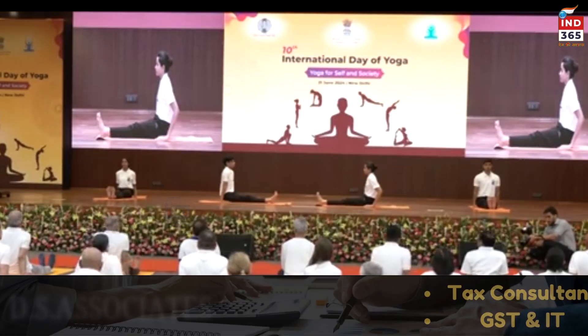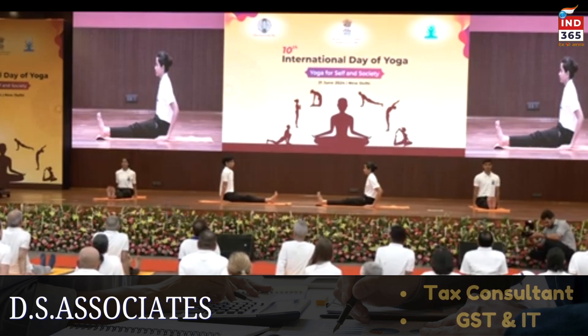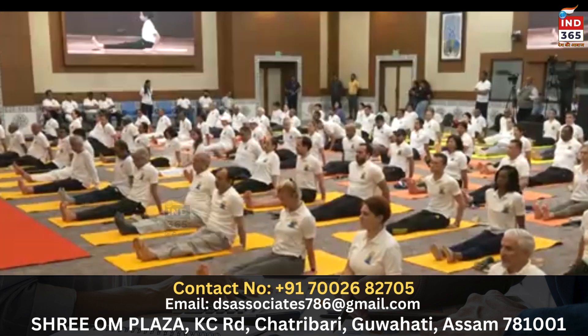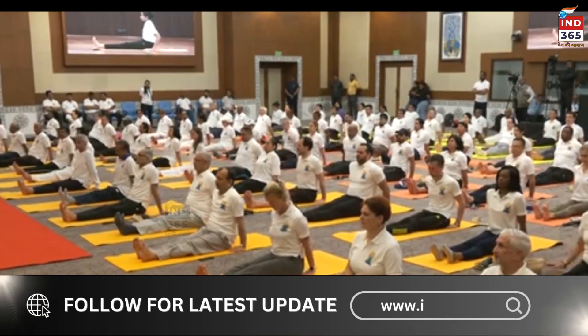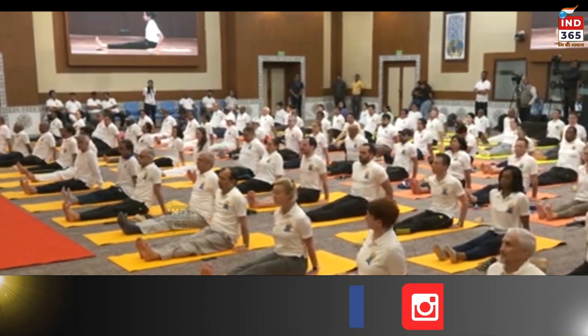Kindly sit erect with the legs stretched out in front — this is called Dandasana. Slowly bring your hands by the side and make sure your spine is erect. Chest is open, spine is erect, belly is lightly tucked in. Breathing in and breathing out — Dandasana, like a stick.